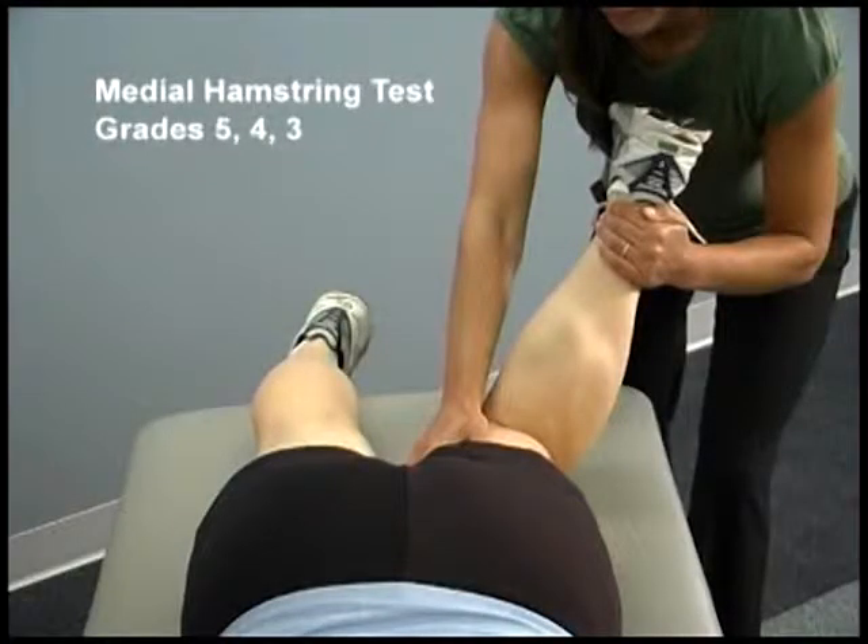To begin the gravity resisted test for the medial hamstrings, the knee is flexed to less than 90 degrees and the leg is internally rotated. The patient maintains the leg in flexion and internal rotation against the resistance of the clinician.